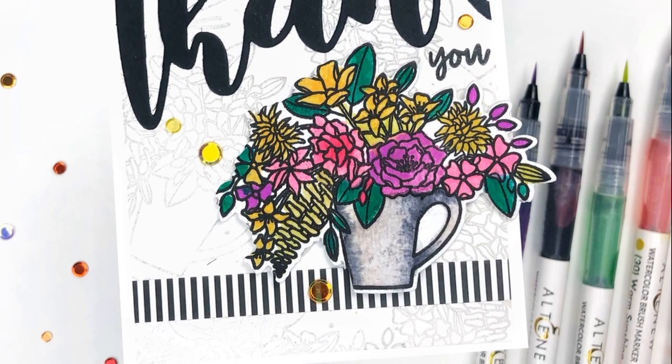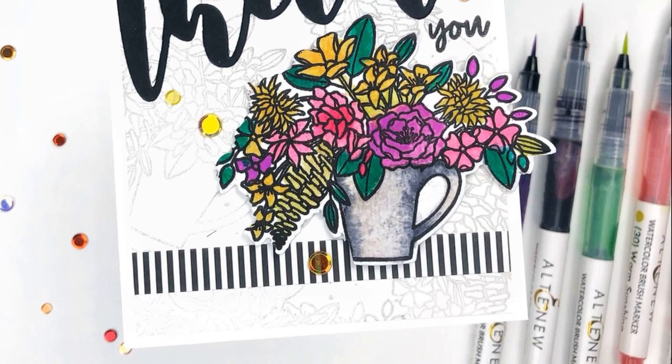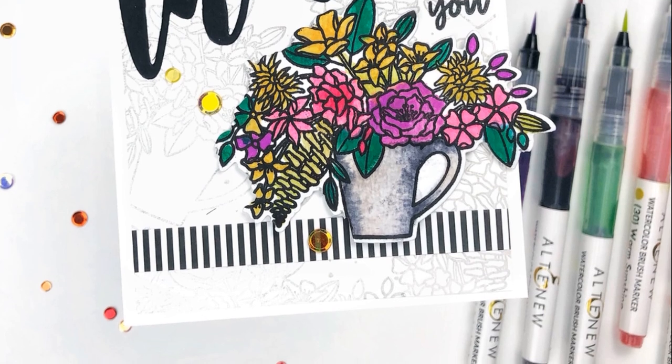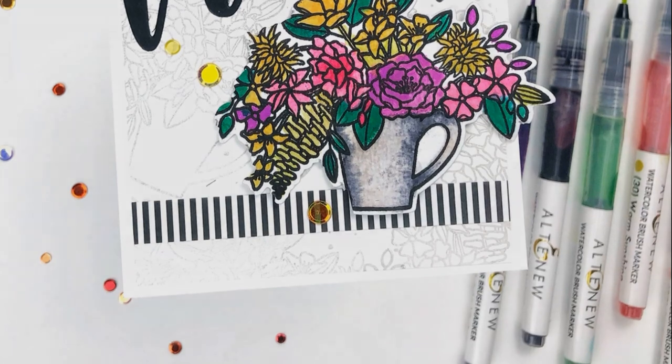As always, links to the Trinity Stamps shop, as well as my blog, Instagram, and all of that good stuff is in the description. All of the products used today are also linked there. Thank you so much for stopping by and I'll see you very soon. Bye!